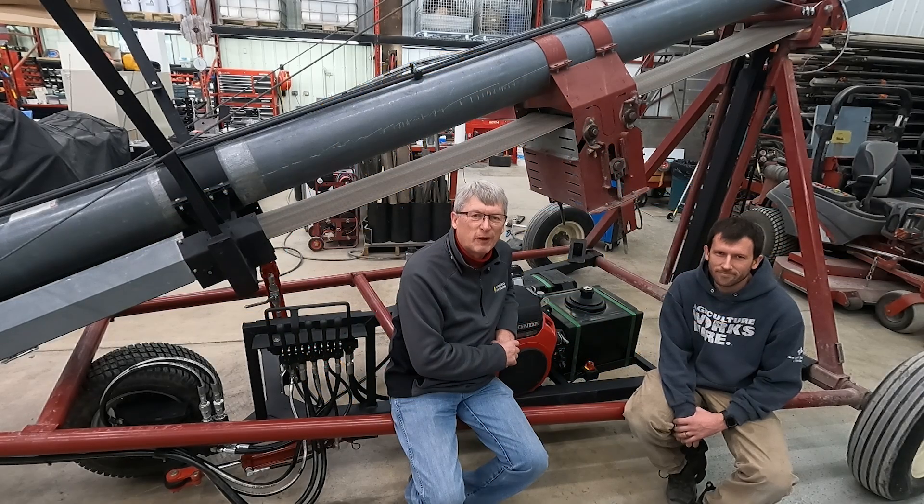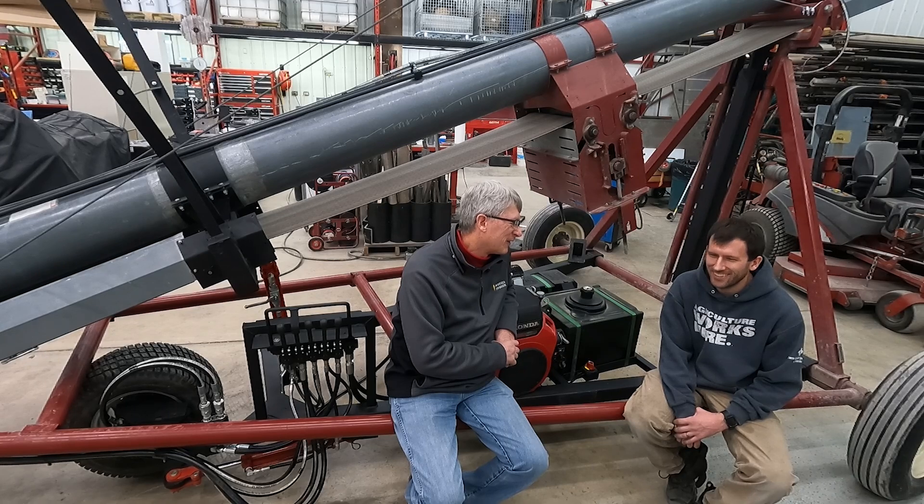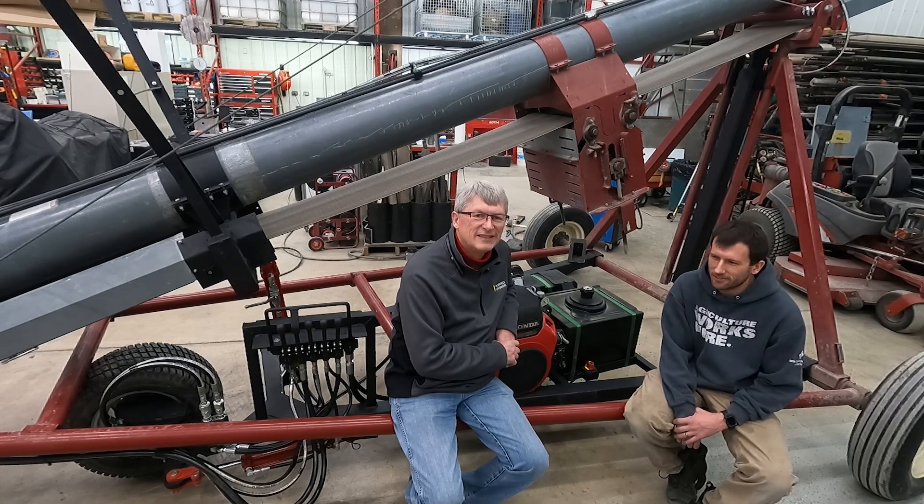Luke manages our farming operation here and also does mechanical design primarily with Mixmate, and knows how to do all the programming stuff too. He's done some of the software in the Mixmate, the Android app as it currently is today, and had a hand in some pretty significant parts of that. But mostly farm stuff these days, or shop projects like this one, which you'll get to see in upcoming videos — because it was not a small undertaking.